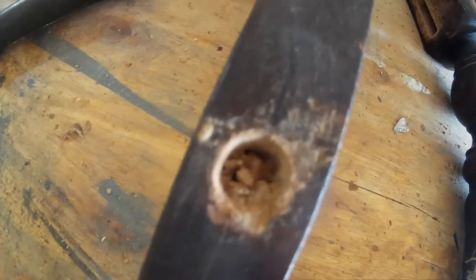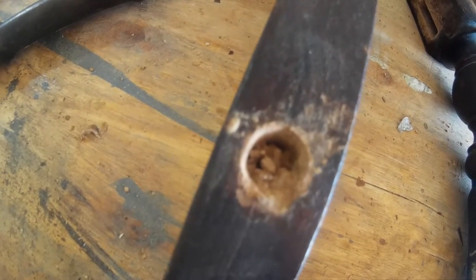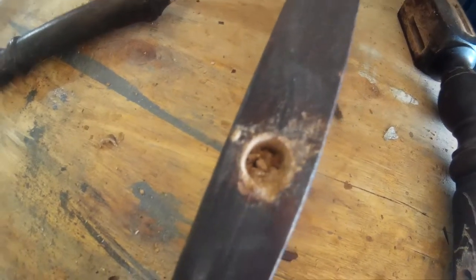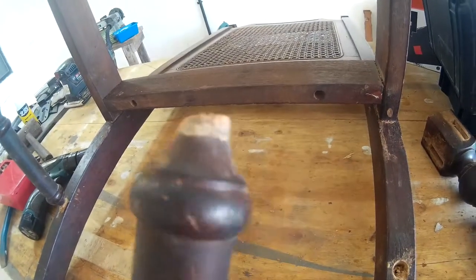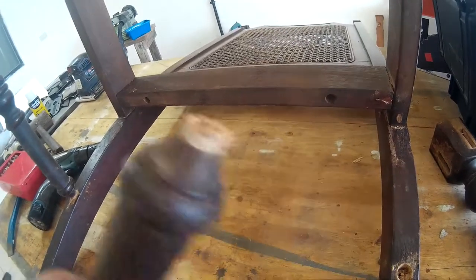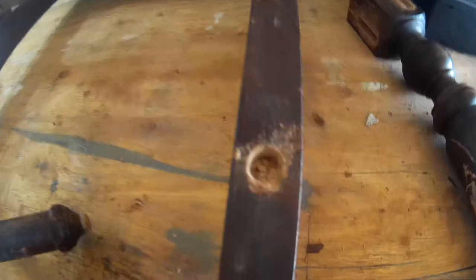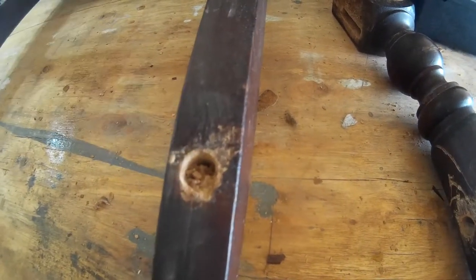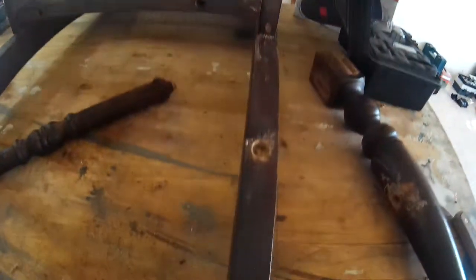There's not really enough wood left in there for me to do a proper glue-up job. So what I'm going to have to do is drill that out, fill it with a new dowel, cut this off, and then put a new dowel inside it, re-drill this hole, and put the dowel in. That should supply enough support, and it should be sturdy again.